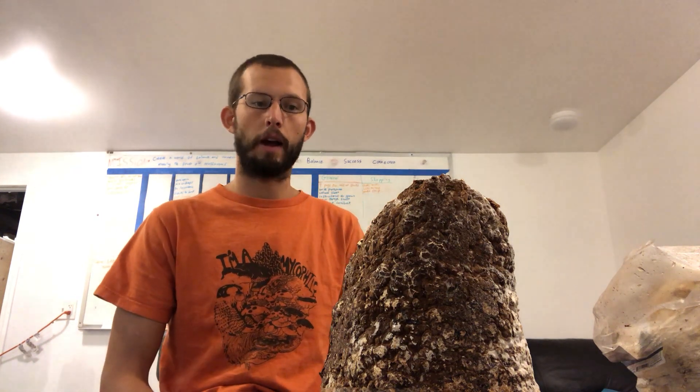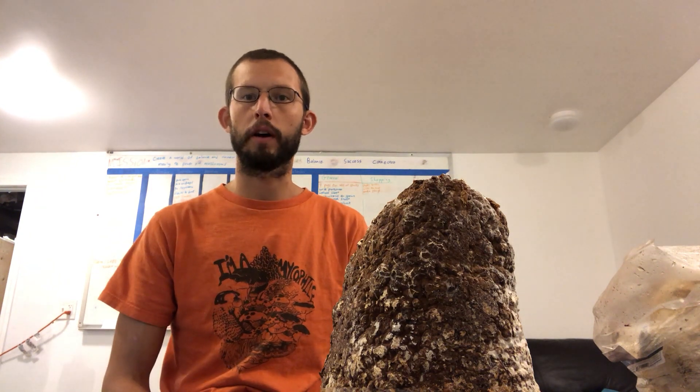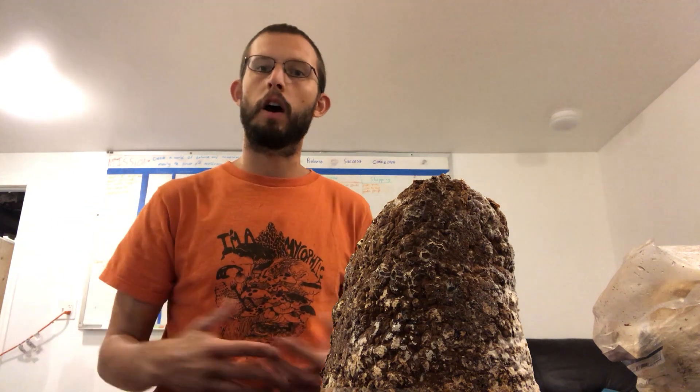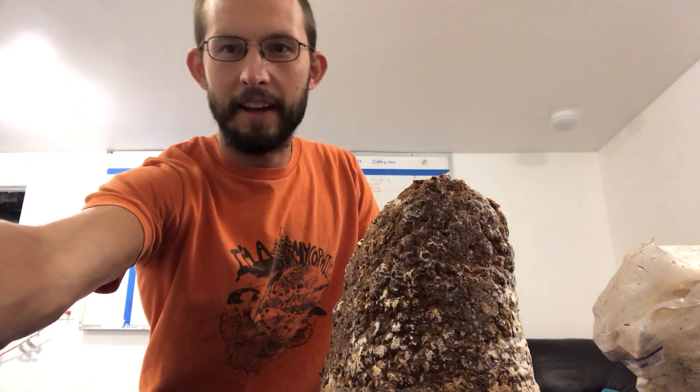Those are some tips for how to use our grow kits. If you have any questions, feel free to leave a comment or email us. If you like this video and want to learn more about mushrooms and how to use our products, go ahead and subscribe. Thanks a lot, have a good day!